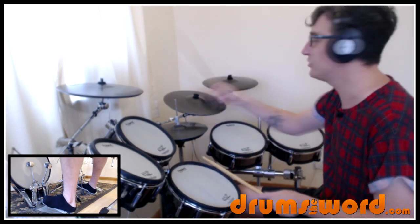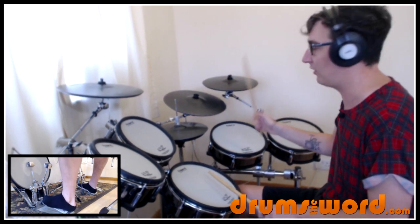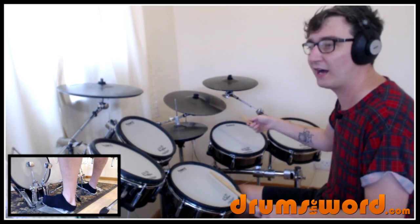I like to use a different crash cymbal — you could use the same crash cymbal, but it really doesn't matter. One, two, three, and four, and. Then we move to the ride cymbal, as Fergal does, and he starts to play eighth notes. Three, and, four, and.